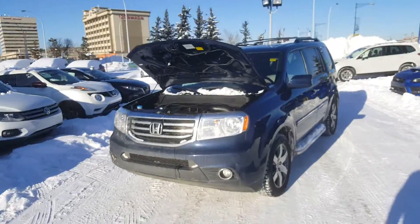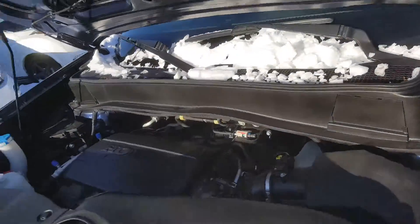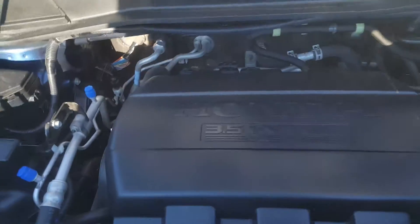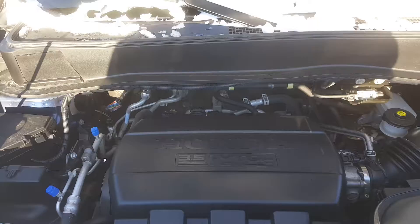Hi, this is Jeremy from Rally Subaru, and I'm just going to show you around this Honda Pilot. There she is — beautiful vehicle, a 2015. This has the 3.5 litre engine that Honda produces, the VTEC engine.